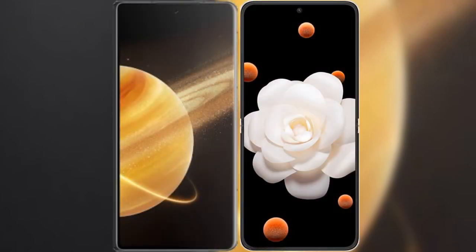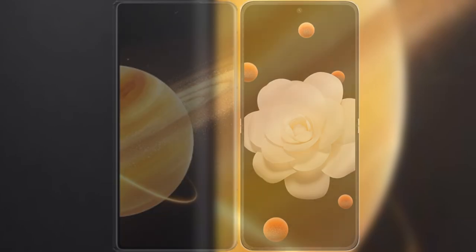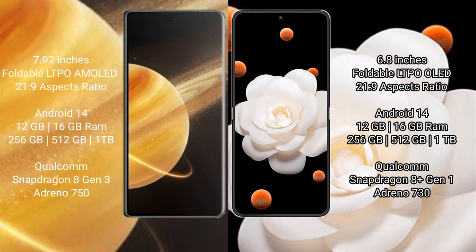We will compare the new Honor Magic V3 with Honor Magic V Flip. Honor Magic V3 comes with a 6.92-inch LTPO AMOLED display with an aspect ratio of 21:9. Honor Magic V Flip comes with a 6.8-inch LTPO OLED display and the same 21:9 aspect ratio.